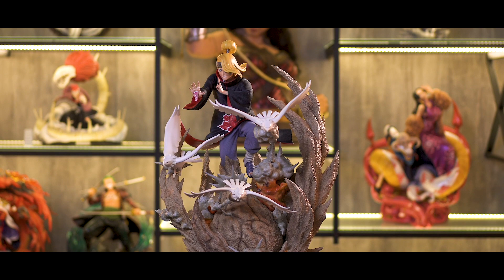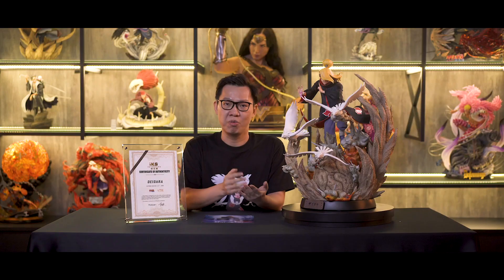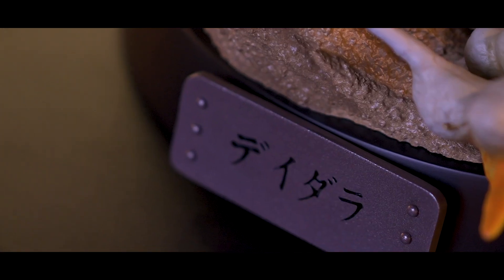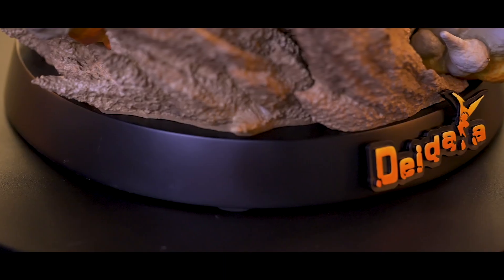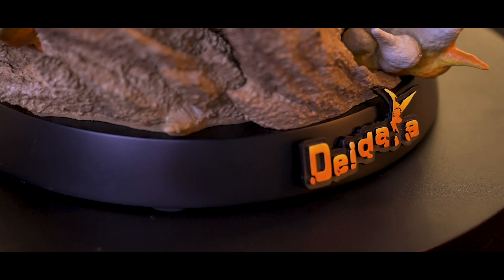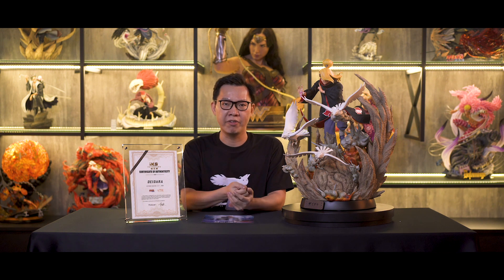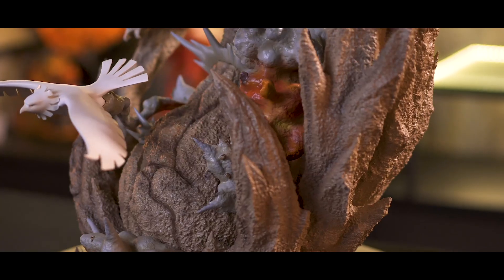Now let's start off with the base. At the bottom, you will have the same black rounded underbase — which I'm not a big fan of — and it comes with two exchangeable name plates. One has Deidara's name written in kanji and the other has Deidara in English. You can also see the Deidara signature clay bird on the word. One thing to be aware of is the underbase is a separate piece without anything permanently attached to it, so if you plan to move it, be careful.